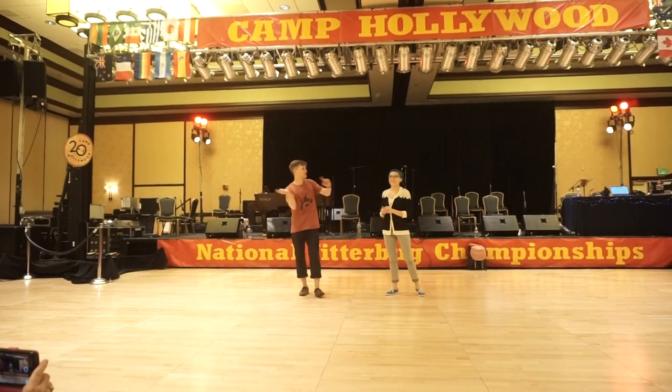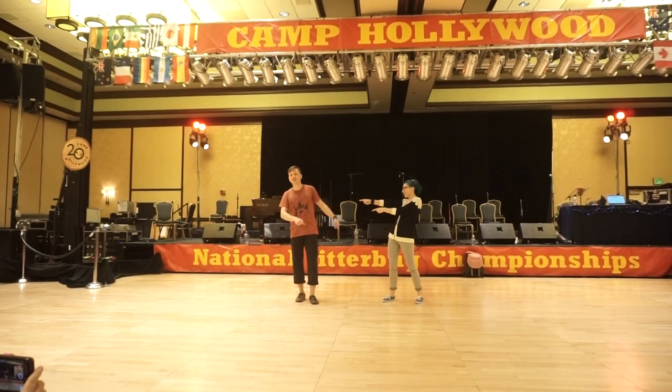Three, two, one, let's go. This is Delilah. This is Kenny. Hi-A Beginner Arias at Camp Hollywood.